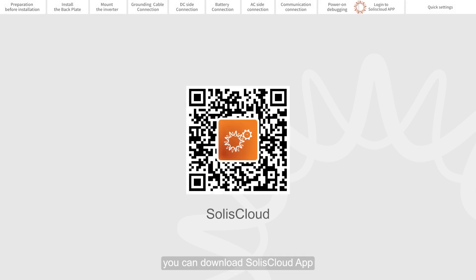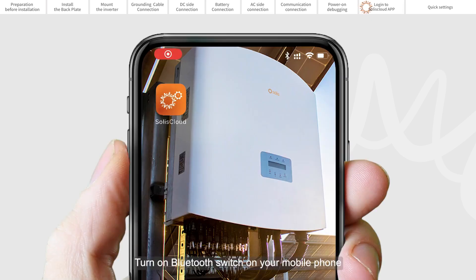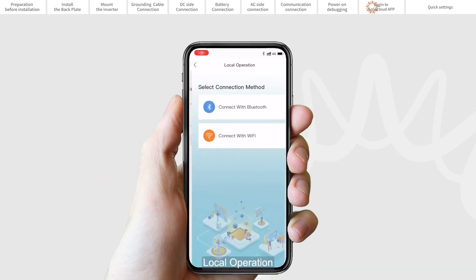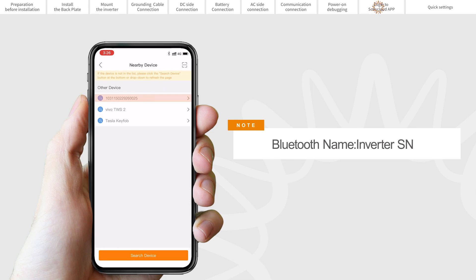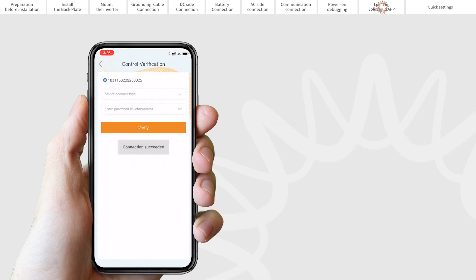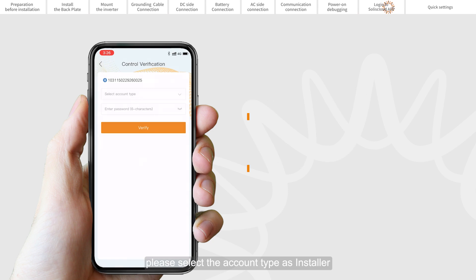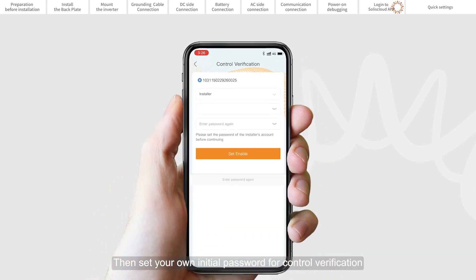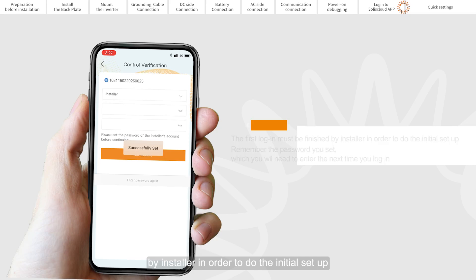You can download the Solus Cloud app by scanning the QR code on the quick installation manual. Turn on the Bluetooth switch on your mobile phone and open the Solus Cloud app. Click more tools, local operation, and connect with Bluetooth. Select the Bluetooth signal from the inverter. If you are the installer, please select account type as installer; if you are the plant owner, please select account type as owner. Set your own initial password for control verification. The first login must be completed by the installer in order to do the initial setup.